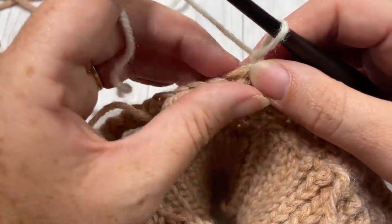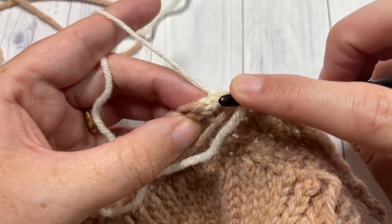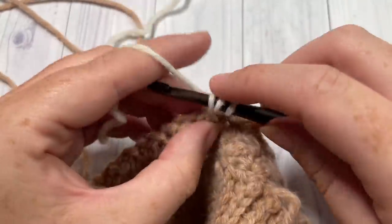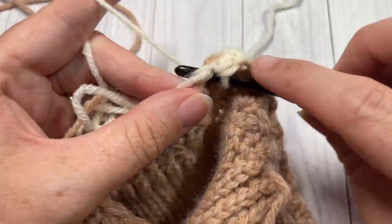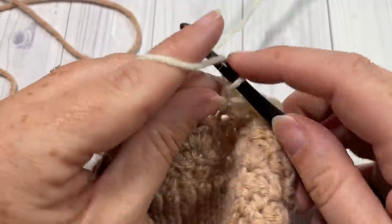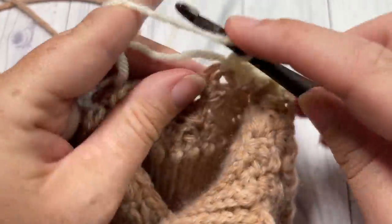Join with a slip stitch into the top of the first stitch, chain one, and turn your work. For rounds 5 through 11 using color B, repeat round 3: into the first stitch work a single crochet followed by a double crochet into the same stitch, skip the next double crochet, into that single crochet work a single crochet and double crochet, repeat all the way around. At the end of round 11, switch back to color A.